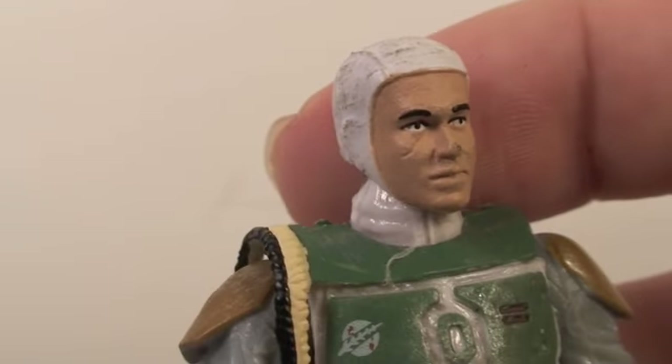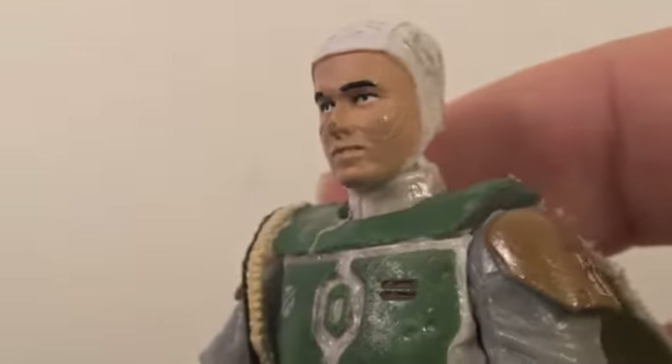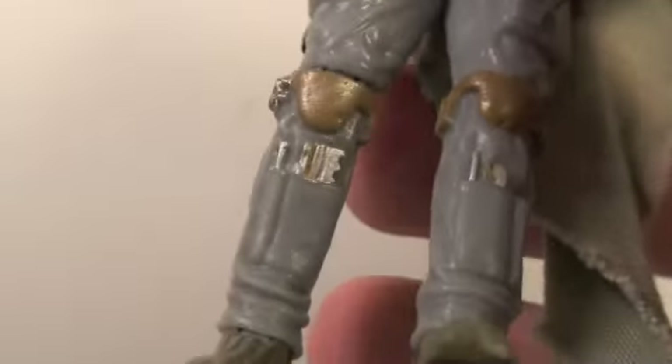What's also removable is his helmet. You can see he resembles Jango Fett since he's a clone of him — he looks like his dad, which is really cool. I just love the detail on everything. This is just one badass bounty hunter.